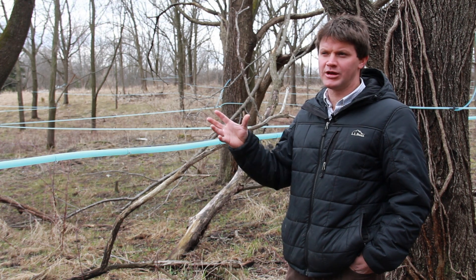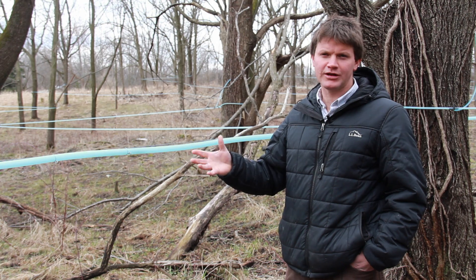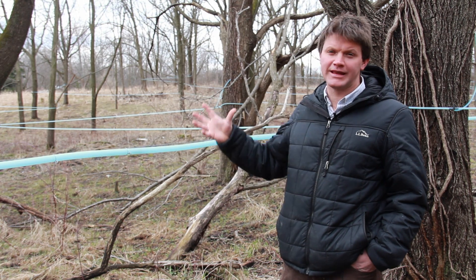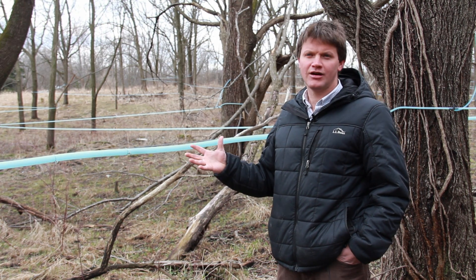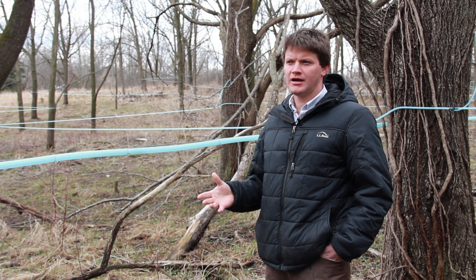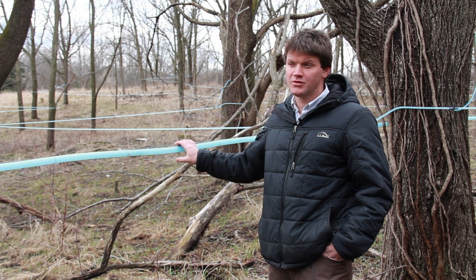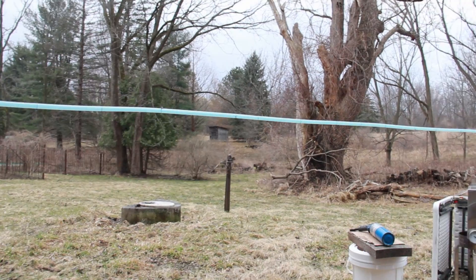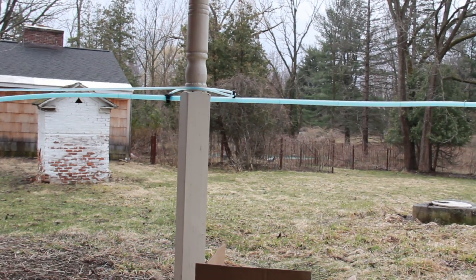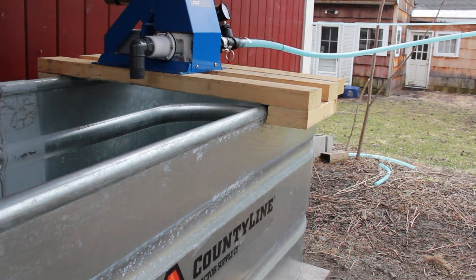So sap would actually be going up in the evening when it's freezing, and then coming down under gravity when the tree is thawing during the day. When you put vacuum onto it, you can get sap flow even without that freezing and thawing — it just needs to be above freezing and the vacuum can draw the sap to the tap hole.